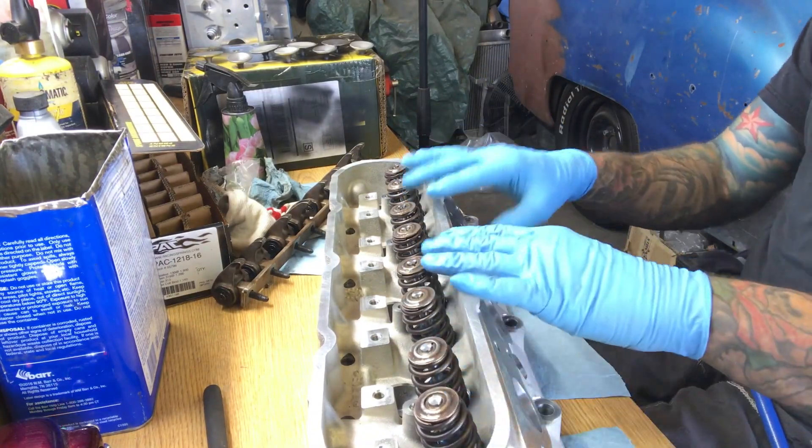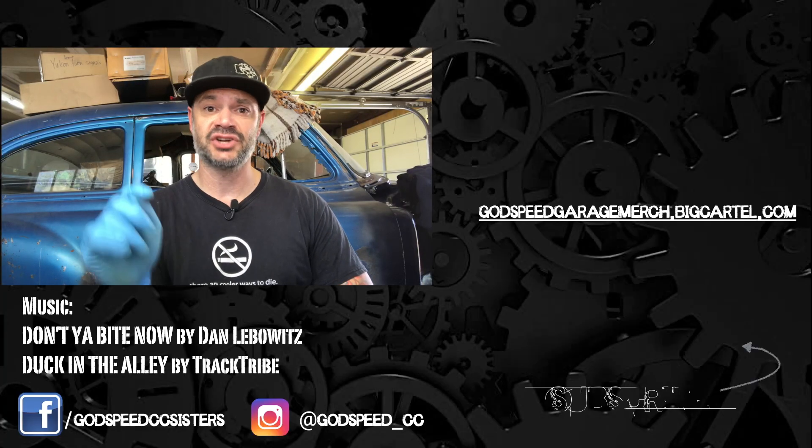Head upgrade complete. Now the next step is to install the lifters, and then we can put these heads on the block itself, then the pushrods, and then we can put those rocker arms on there and basically finish the whole top half of the motor. That might have to wait until next time. Thanks for watching — be sure to subscribe.